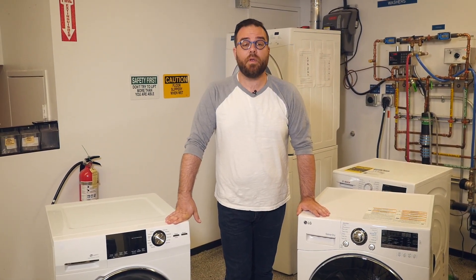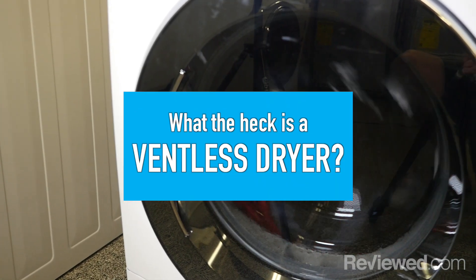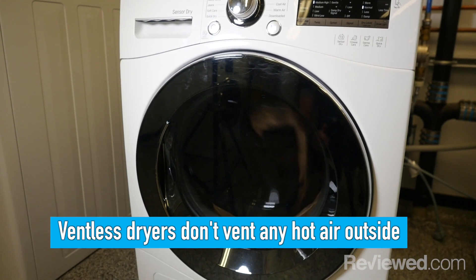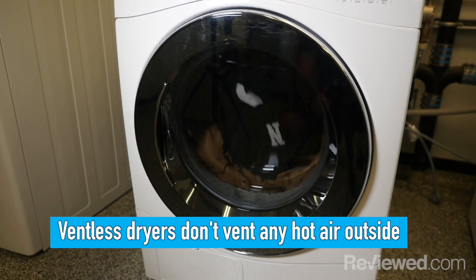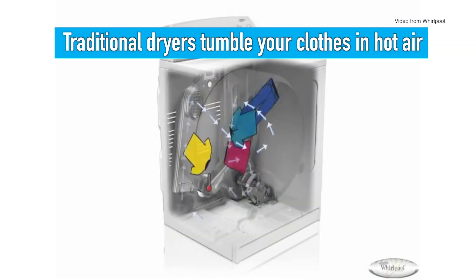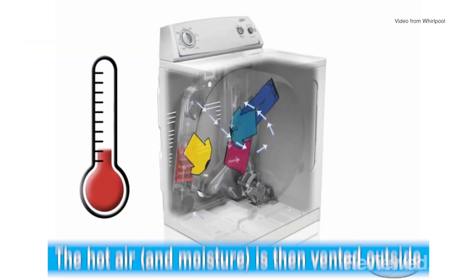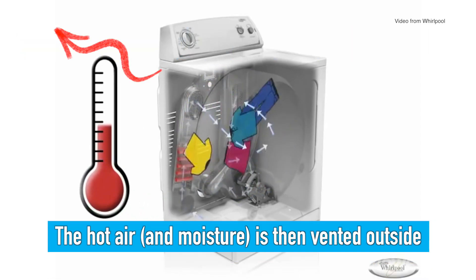Hi, I'm Keith Barry and we're in the reviewed.com laundry labs talking about ventless dryers. A ventless dryer, as the name suggests, does not have a vent. A conventional dryer will tumble your clothes in hot air and then exhaust that hot air outside. With the hot air comes the moisture from the clothes, and that's how your clothes get dry.